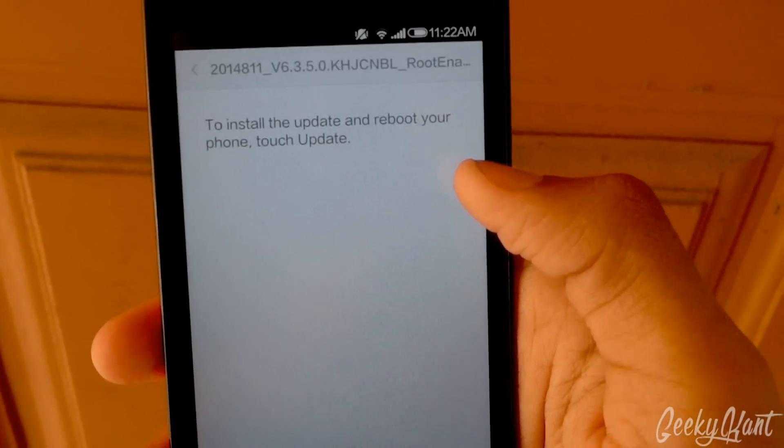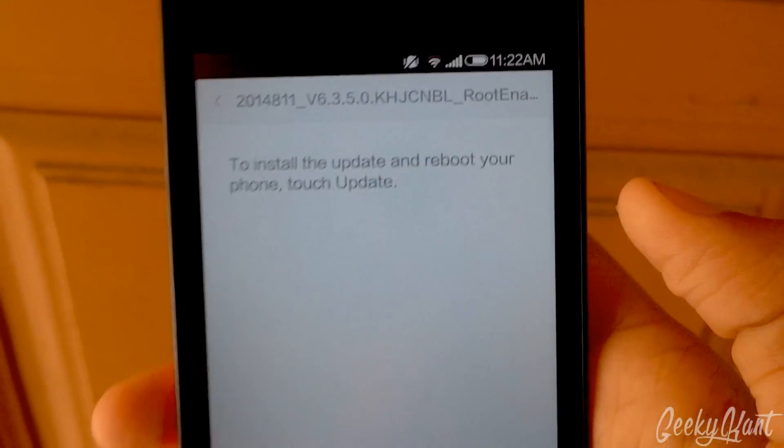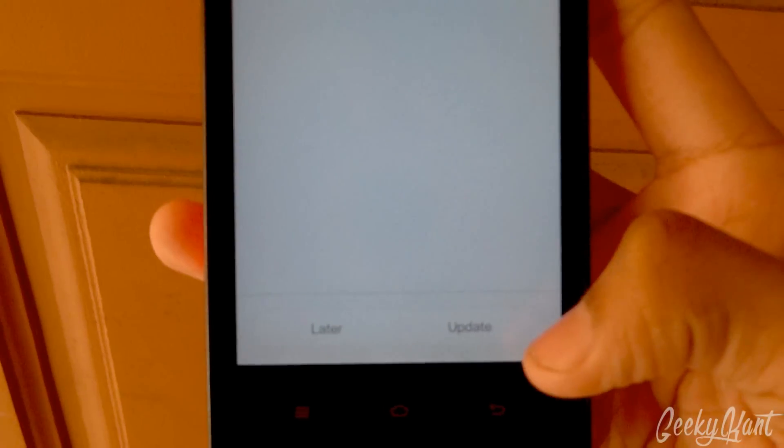Select the second file. Here you can see that it says 'root enabled', so we'll just select that and click on Update.